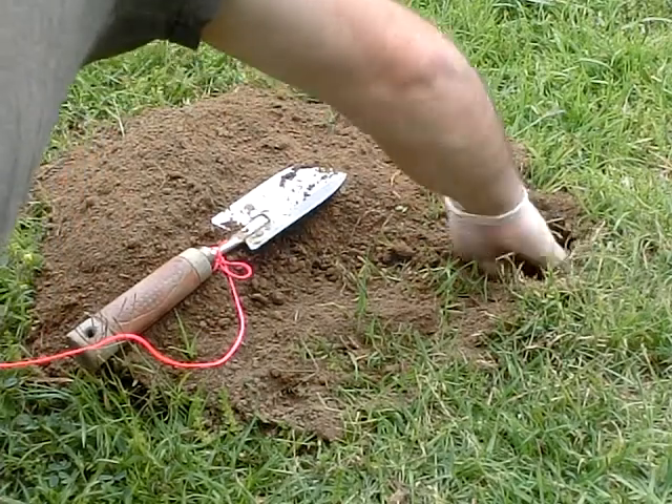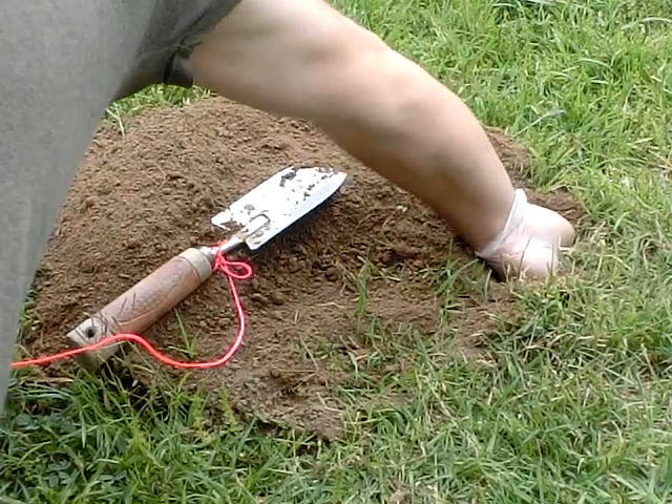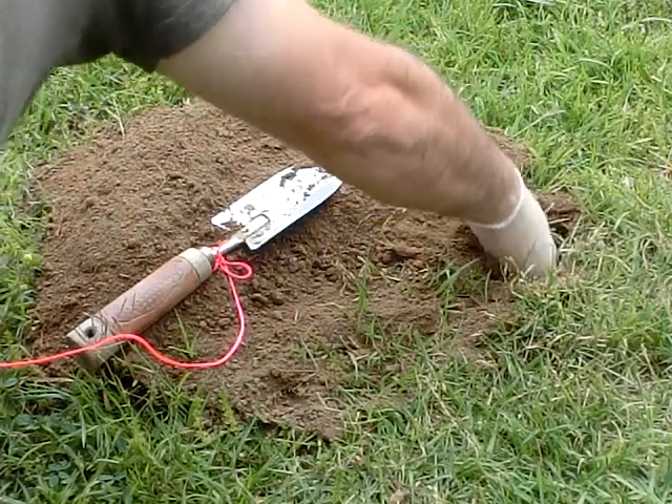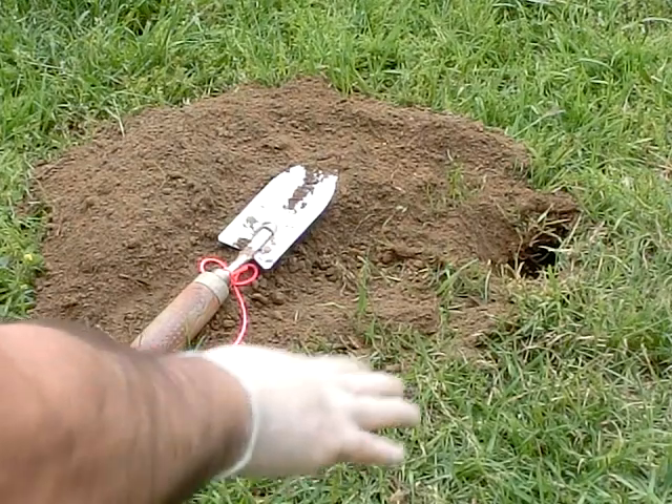Right here, basically you just pull all the loose dirt out. That's it — once you pull the loose dirt out, you're ready for the trap.